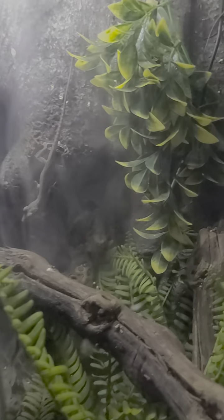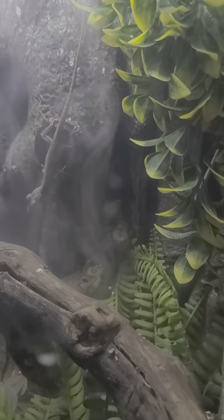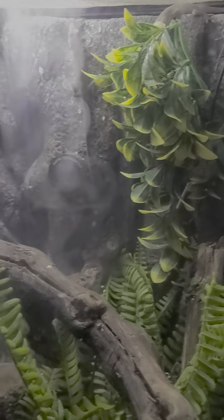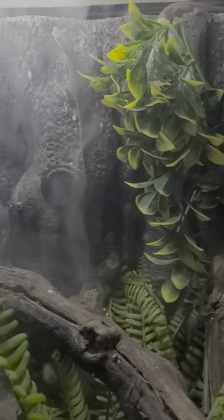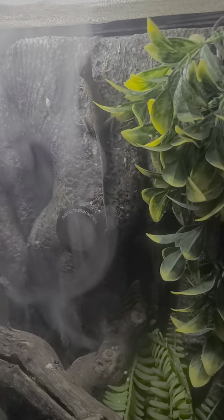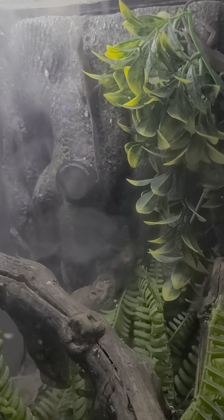Hello everyone, this is your boy EJ. I haven't posted any videos of my green anole terrarium. One just caught a cricket. I've got a fog machine hooked up to it — pretty cool. I got two green anoles; there's one right there. He just grabbed a cricket — they're good little hunters. Just wanted to make a little short video.